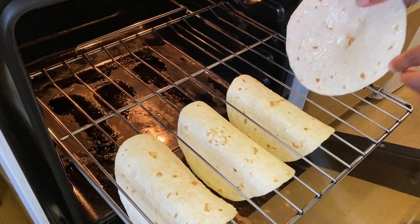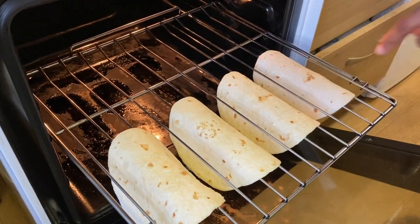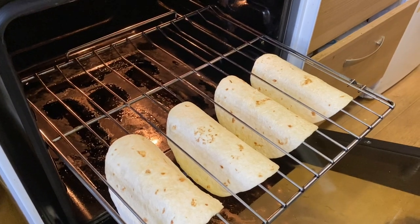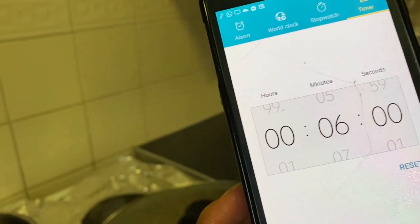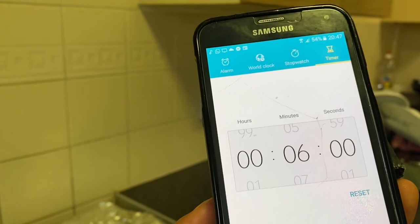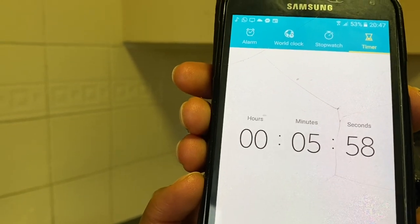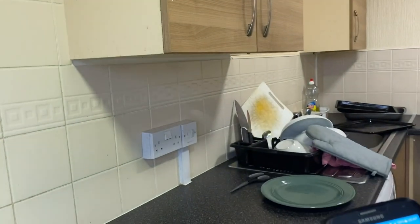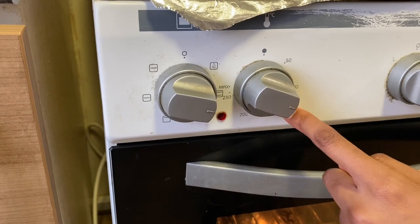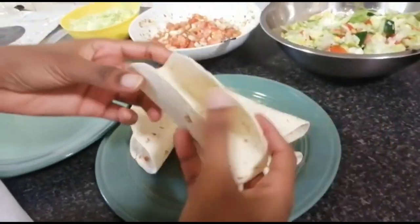Keep them apart so they won't stick together. We are making them in two rounds — putting the tacos in the oven for six minutes. You don't want them too burned and you don't want them too soft, so six minutes is the perfect time. I set the temperature to 150 which is okay for six minutes. Once the six minutes is done, we'll take them out.